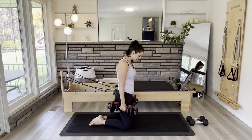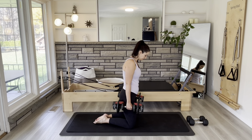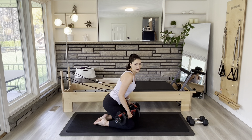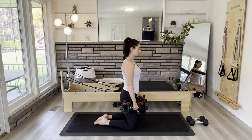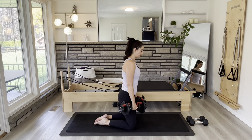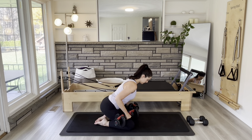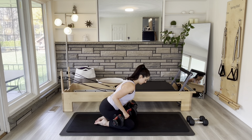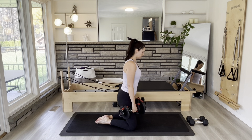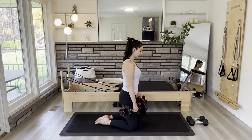Switch to the other side. Same setup — hip distance apart — transferring most of the weight to the front leg, bending and standing up. If you need a wall or a chair to assist you, definitely do that. These adjustable weights are great — you just buy one set and have all the weights you need. Neck is nice and long. Three, two, really pressing that foot through the floor, and one.